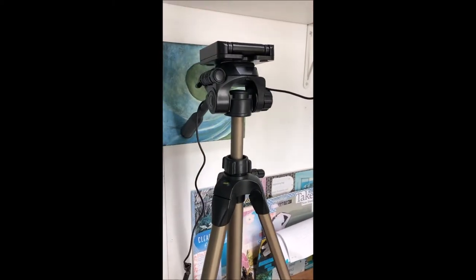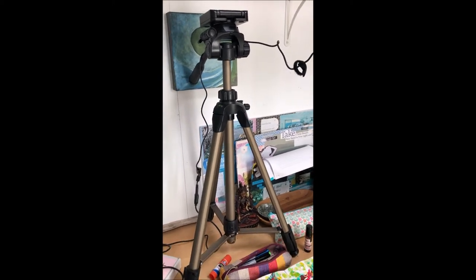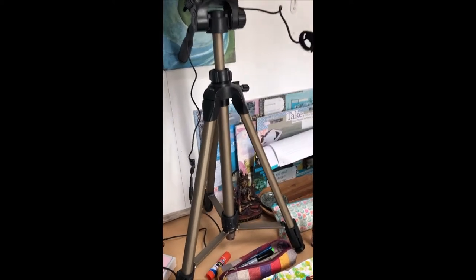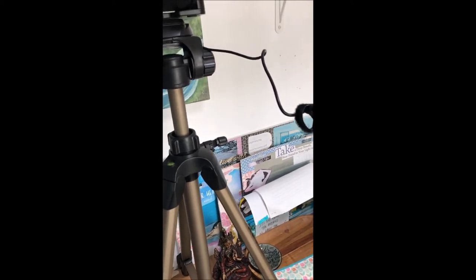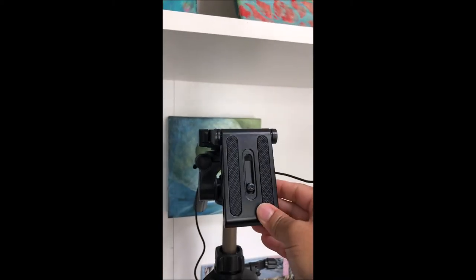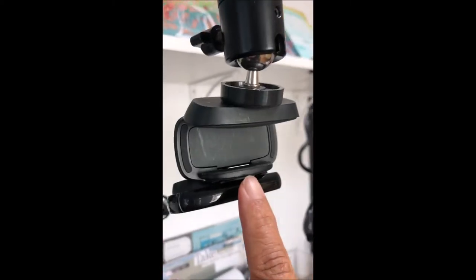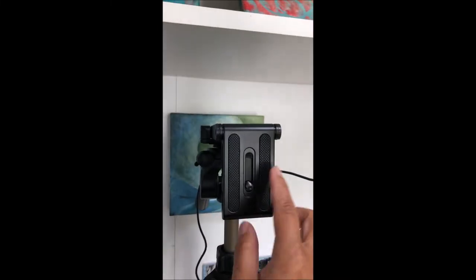Sometimes I'll use a tripod depending on what I'm recording. It might be a Zoom call or a video for a workshop that I'm teaching and recording ahead of time. I have this attachment here that clamps on and it has some different ways where you can attach your camera. So if you want, you can attach this Logitech camera — screw it off and screw it on here.